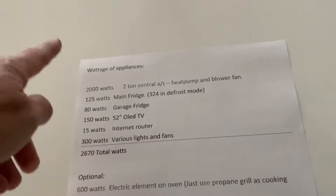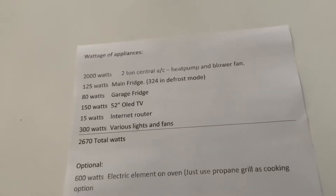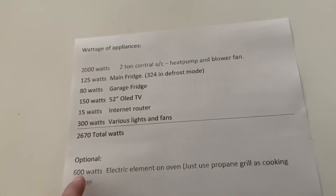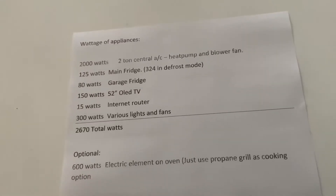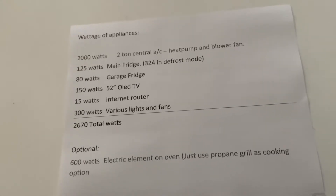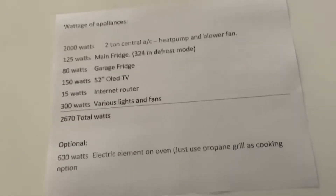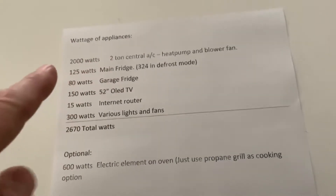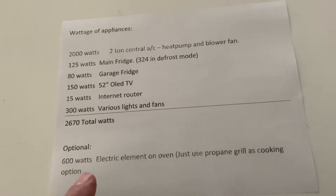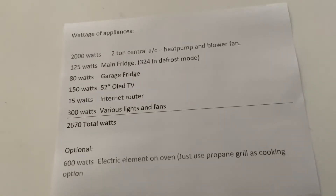So I can live quite comfortably on 2670 watts. If I wanted to cook something inside, I have an electric oven and I could use one burner element which uses about 600 watts. When you have a smaller inverter generator, you have to ration what you have on. The air conditioner is not on all the time — it comes on, cools the house down, and then shuts off. When it shuts off, I could turn my microwave on or my electric stove, for example.